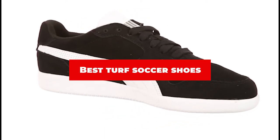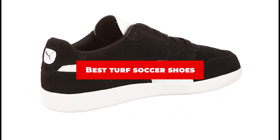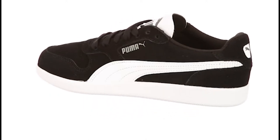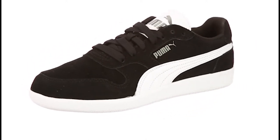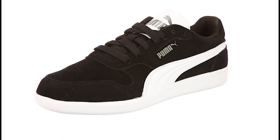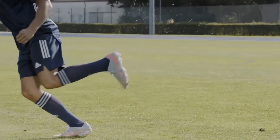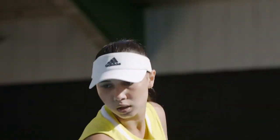If you're looking for the best turf soccer shoes, here's a list you must see. We made this list based on our personal preference and sorted it based on their features, prices, quality, durability, and reputation of the manufacturers and customer feedback. We've also included options for every type of customer. So let's get started.